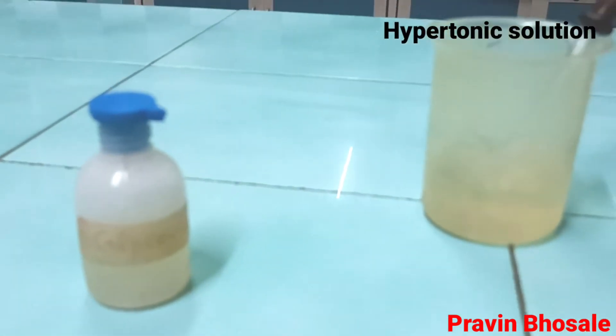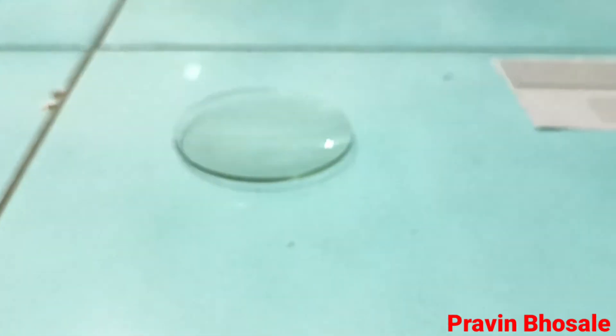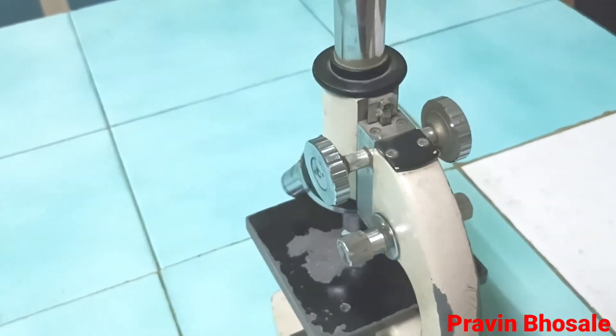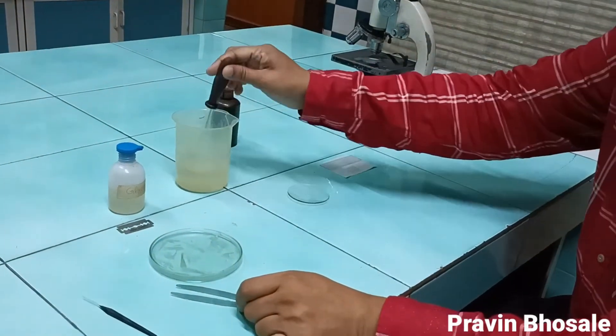Then we require hypertonic solution — I have taken sugar solution — then watch glass, slide, and coverslip. And very importantly, the microscope. So let's start with the practical.